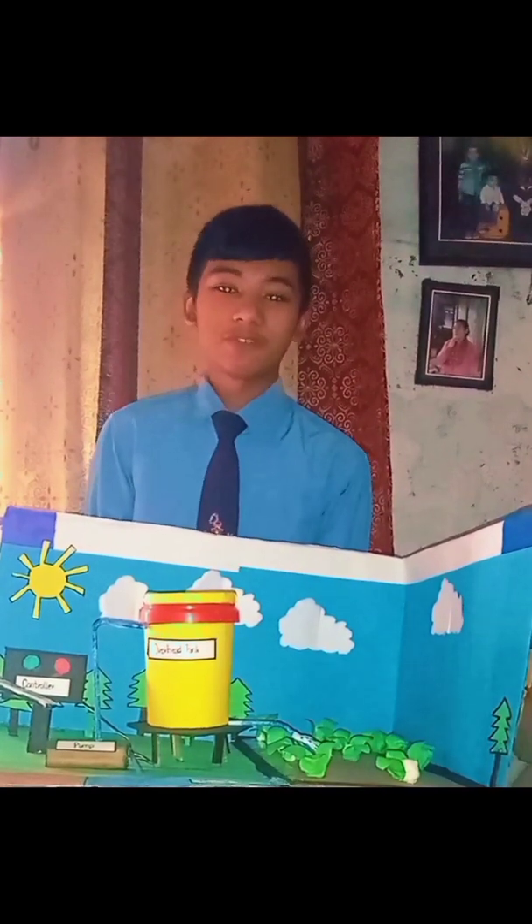Hello everyone, it's me Anastrestra from Glav10. Today I am going to explain about my model, the solar irrigation system. Let's start.